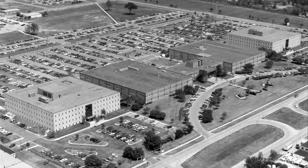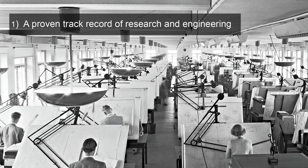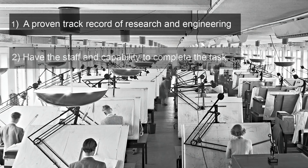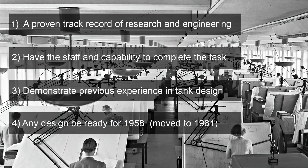This wasn't entirely without rules. Only firms with a proven track record of research and engineering, as well as the staff and capability to undertake the work required, were eligible. At least two firms must have had previous experience in tank design, and any design had to be ready for 1958 — later increased to 1961. The Ordnance Technical Committee then issued a project named ASTRON on the 24th of April 1953.